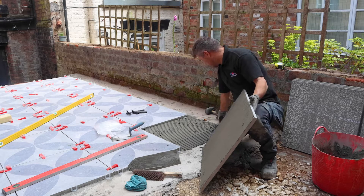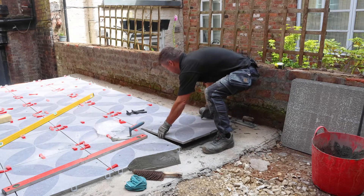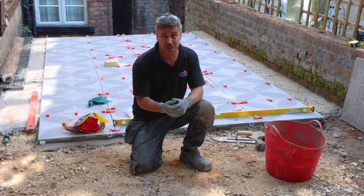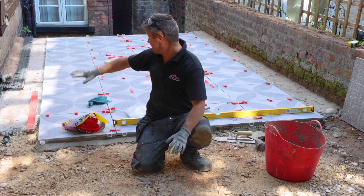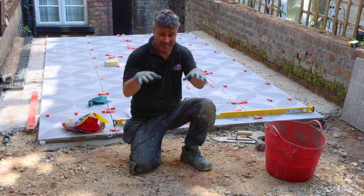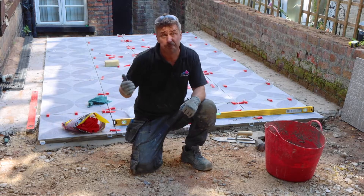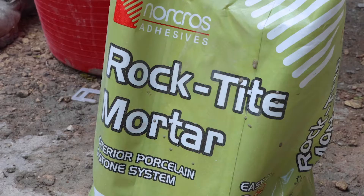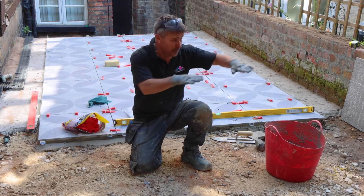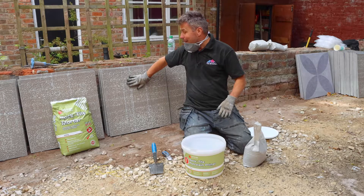I've got my adhesive combed out using my 12mm notch trowel and I'll place that down into position. Besides the cuts, that's one half of my patio slabs installed — only the cuts around both sides and the back edge remain. Now I'm going to fix the slabs on this side, which is my compact hard core, but I'm not using the traditional flexible rapid set method this time. Instead I'm going to use the rock tight mortar, with a bed probably around 40mm to 60mm deep, still keeping my gradual fall down into my drain.